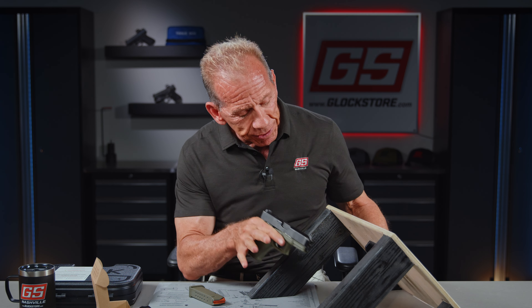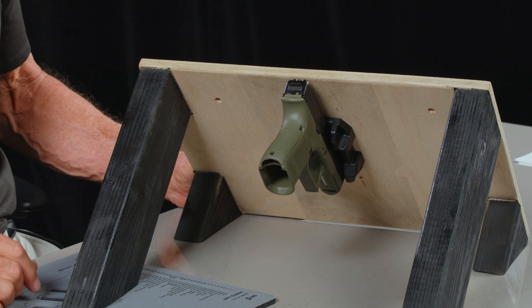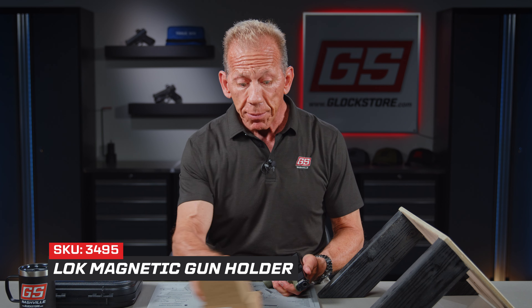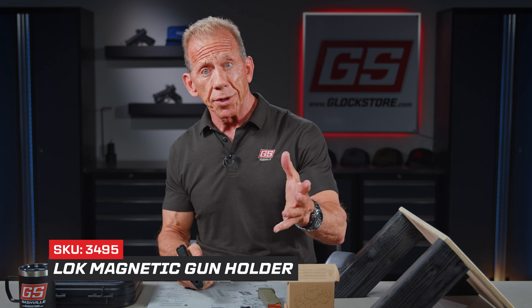So this holster — what's really cool about it is the fact that it allows you to mount it just about anywhere. It's got a pretty strong magnet; it's not coming out, but you can retrieve it and draw anytime you're ready. These are brand new to us. They're inexpensive and it's just another way to keep yourself prepared. They're available now on the Glock Store website.